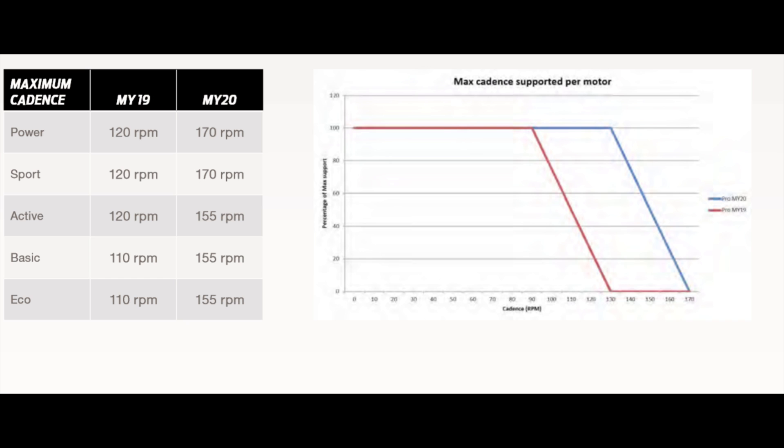That wasn't a big problem on an EMTB though. This doesn't happen with the new Sync Drive Pro — I can pedal at over 110 rpm without noticing a sudden drop of motor power. So the new motor is as good as most others at high pedaling frequencies. But what about low cadence? I believe the new motor is slightly less powerful than the old at low pedaling frequencies, but that's really difficult to say when I'm not comparing the motors side by side. It appears the new is slightly less powerful than the old Sync Drive Pro at low cadence, but it definitely is better at high cadence.